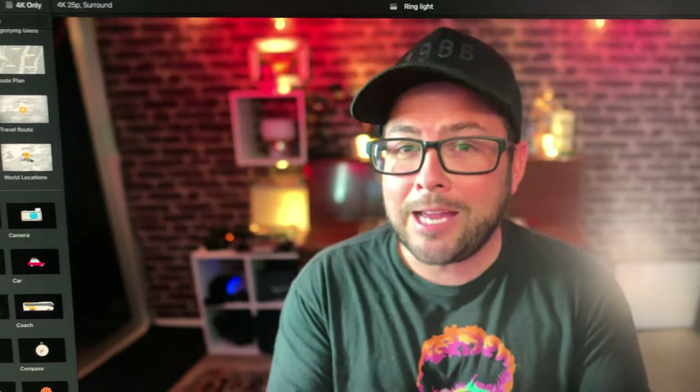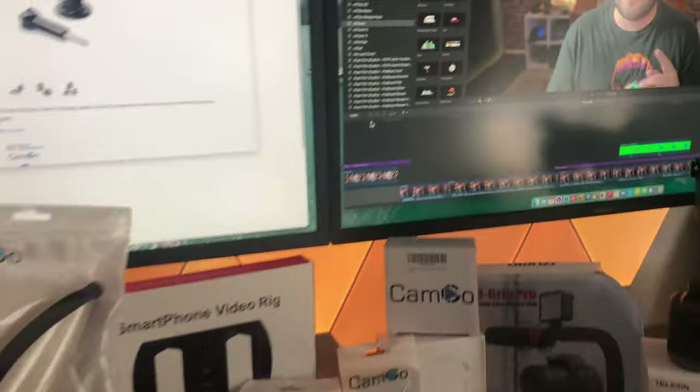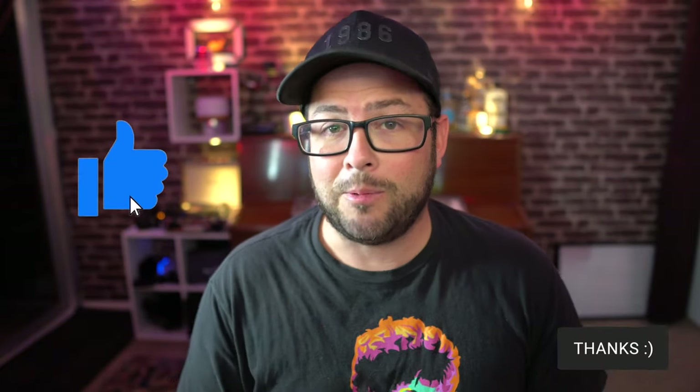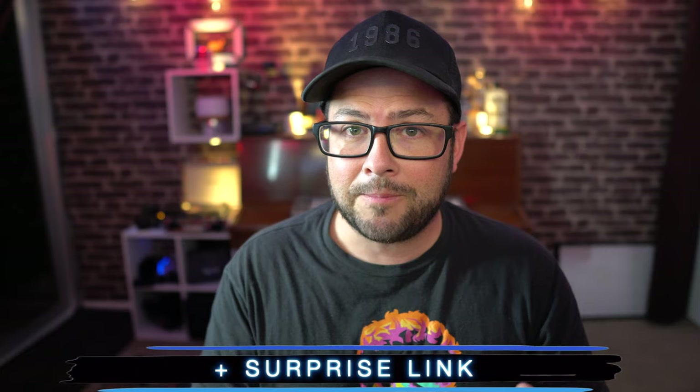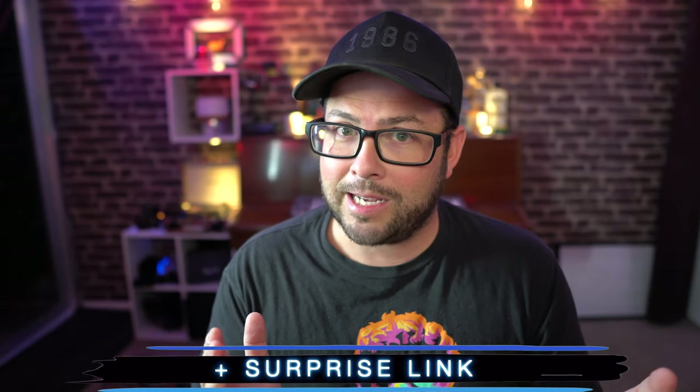Thanks for stopping by. I do a bunch of reviews on this channel and a lot of new gear has made its way to my desk. So if you like this kind of stuff, make sure you subscribe and also hit that like button — I'd really appreciate it. I will give the details of the giveaway at the end of the video, but if you're in a hurry, I do have time chapters down below. You can also check the description for links to anything and everything I'm talking about — plus a surprise link. What could it be? Got to check it out.